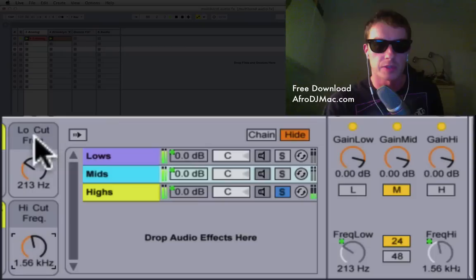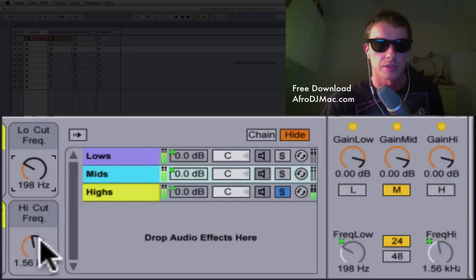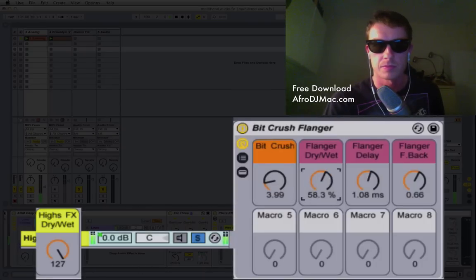The same concept applies for the low frequency cut — this is affecting the low cut on the Mid channel. So your Mids will essentially be whatever frequencies you have between these two knobs. Let's solo the Highs as well to hear what's going on there. I'll lower it a little bit — that's what we're doing to the Highs.